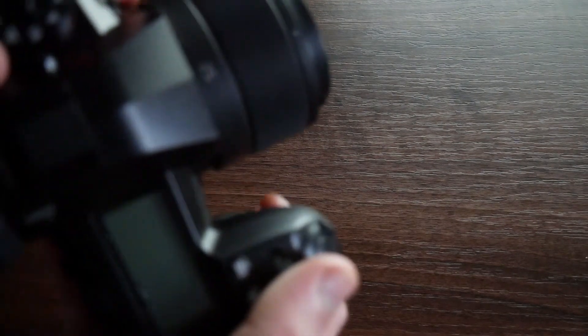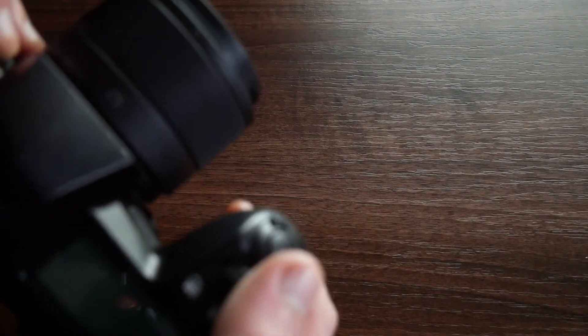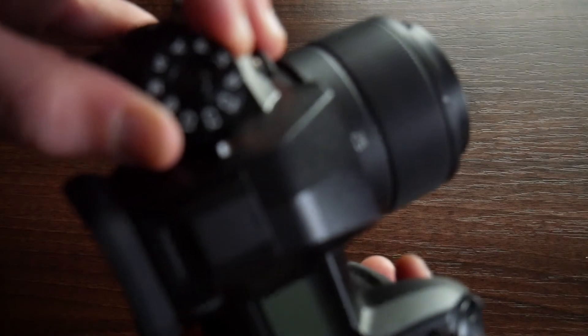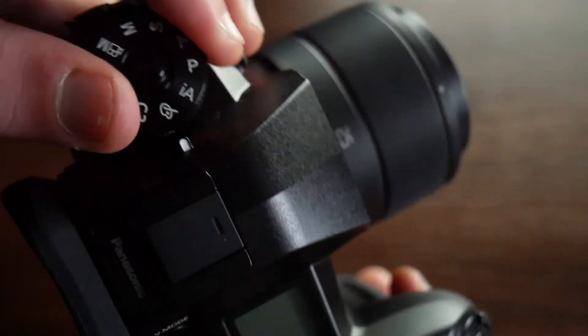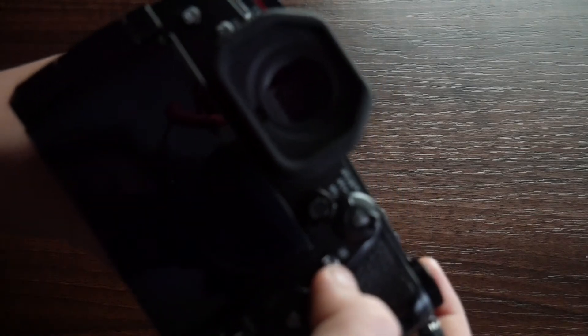There are preset modes — preset one, preset two, preset three. And the camera also has a joystick for autofocus, which is a great addition. My G7 camera doesn't like to focus right now, but the G9 has a joystick for controlling the autofocus point.